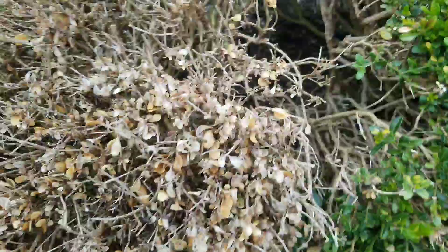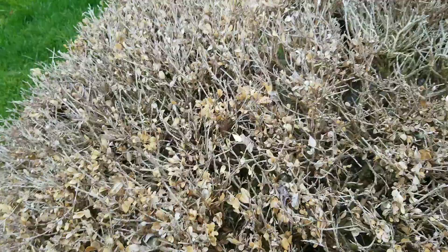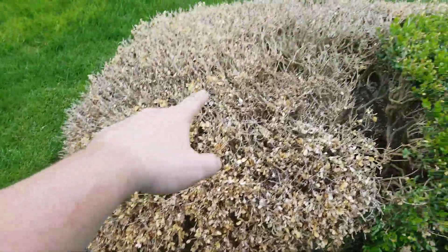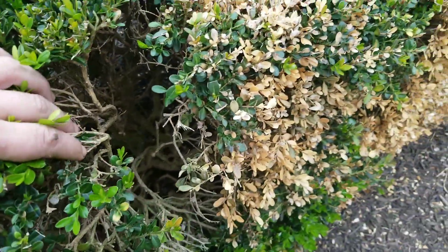Robbie Weeds here, standing in front of some boxwoods. I wanted to show you some symptoms. Right off the bat you can see that they're yellow and gray — yellow here, then it goes gray up top. Right next to it, in the same plant, you see it's green and then turns yellow.